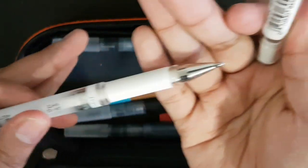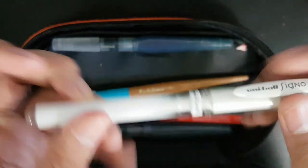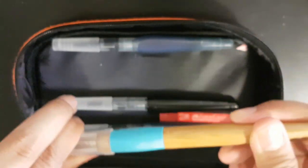Next is a Uni-ball Signo broad in white. This is for highlighting, making corrections, and stuff like that.